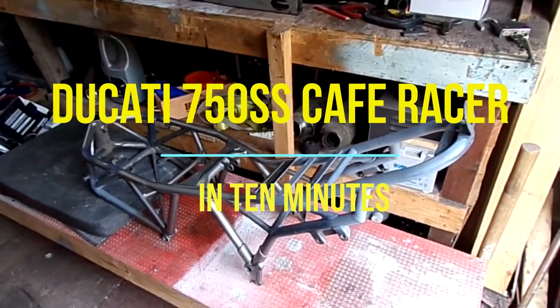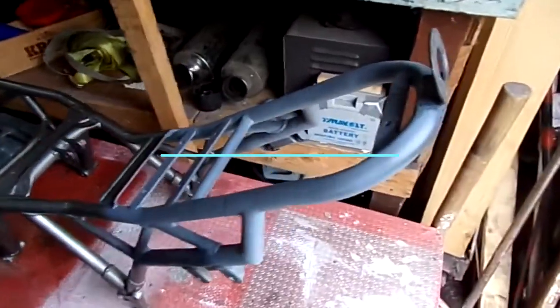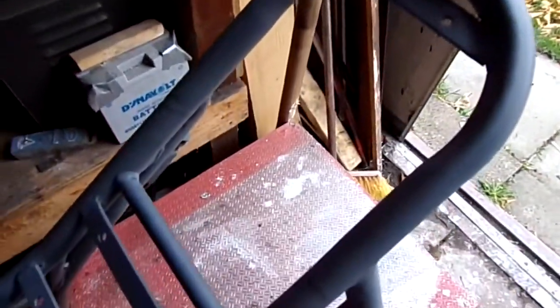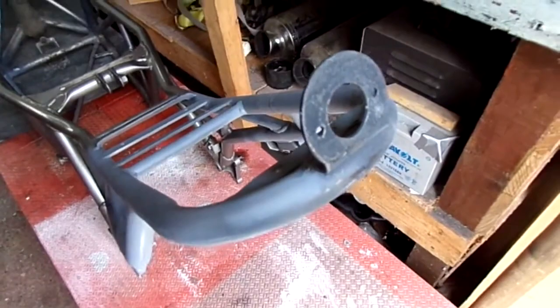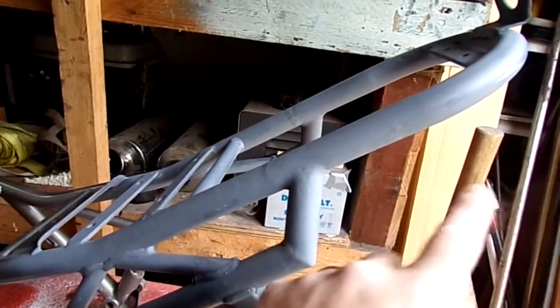The Ducati Cafe Racer is just coming together. There we have so far. We've got this hoop welded on the back, attachment there for the rear light, and chopped down those side rails that used to come out here.